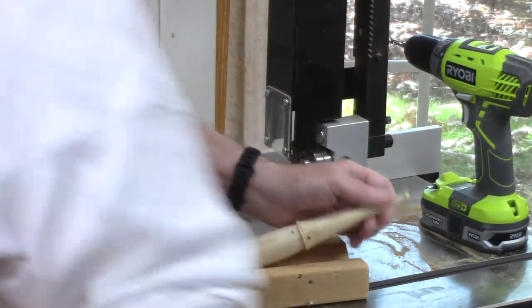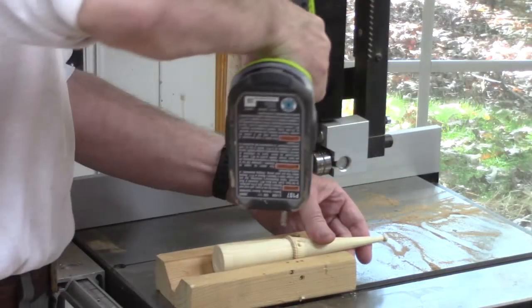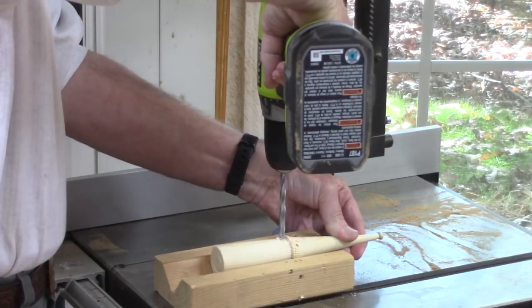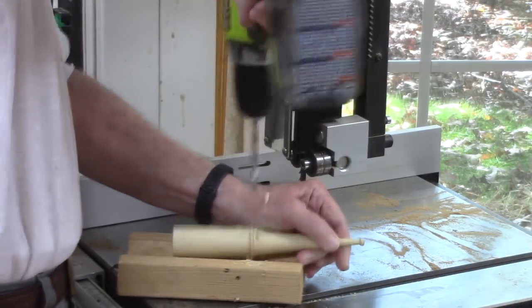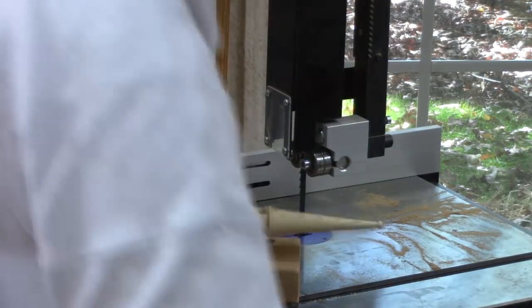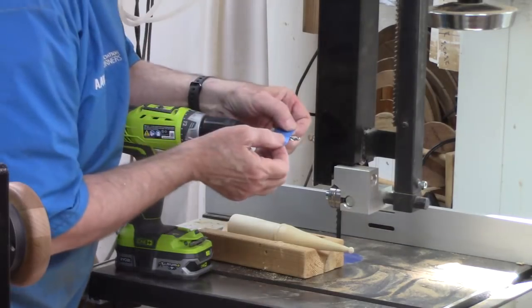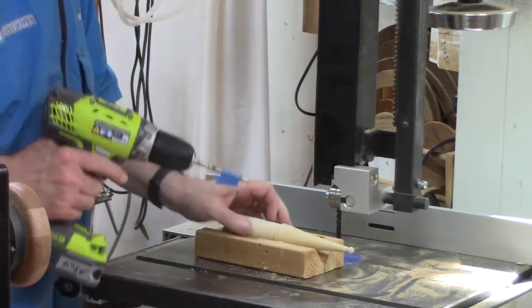Now we're going to drill a hole using a V-block for the nose. But don't drill too deep like I do here — it definitely went all the way through. I learned my lesson. On the next one I put a little tape on the drill bit. I should have done that earlier — just a good handy technique.